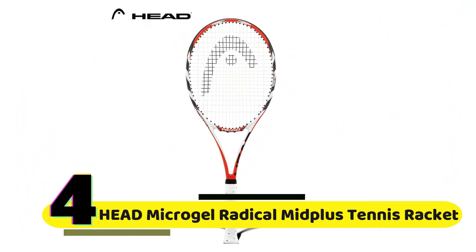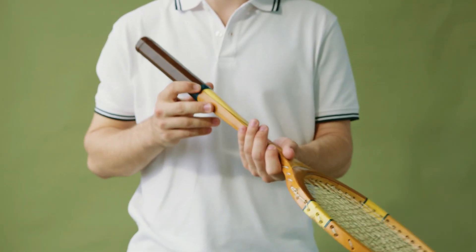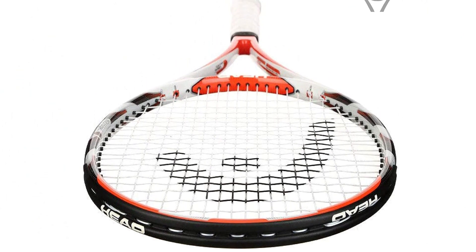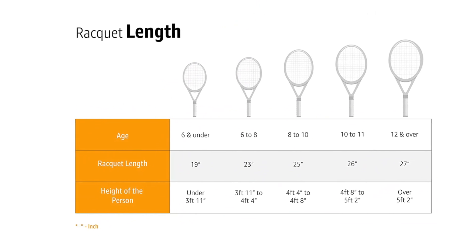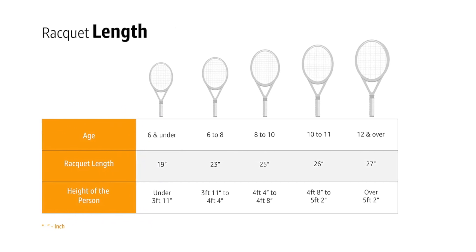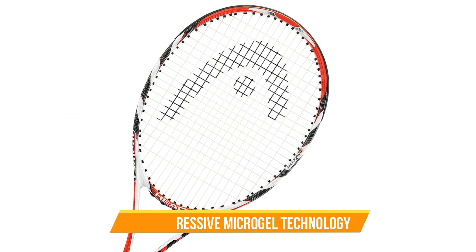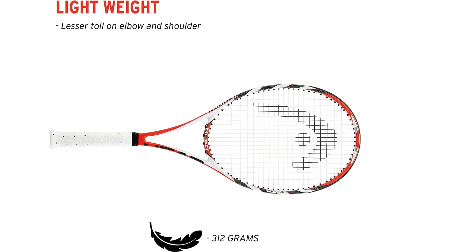Number 4: Head Microgel Radical Midplus Tennis Racket. Tennis is a sport that requires precision, power, and control, and to achieve those things you need the right equipment. The Head Microgel Radical Midplus Tennis Racket is designed for adult players who are looking for power and control in their game. The racket has a 27-inch length, which is a standard size for adult rackets, and a midplus head size of 98 square inches — a good balance between power and control. The Microgel technology provides excellent shock absorption and helps distribute impact evenly across the racket, so you can hit the ball harder knowing the racket will absorb the shock and protect your arm from injury.